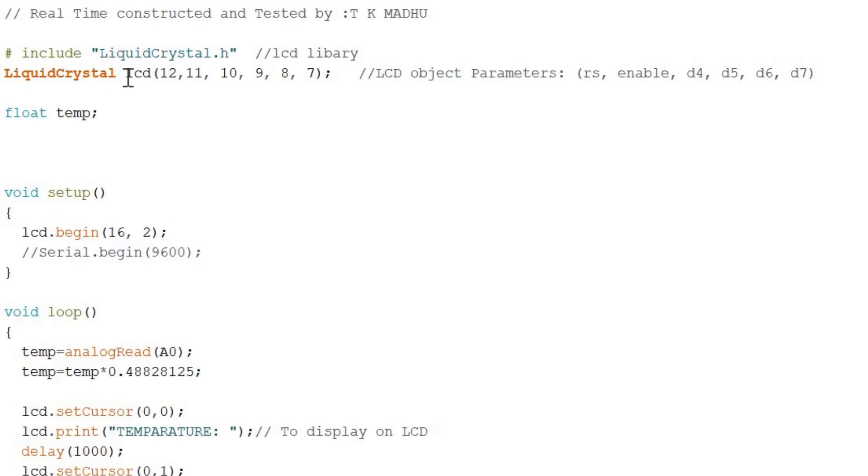This is the program to display temperature in degree Celsius on the LCD using LM35. We include the LiquidCrystal.h library, then define the LCD pins — RS connected to Arduino pin 12, enable to pin 11, and data lines D4 to D7 connected to pins 10 to 7. We are using 4-bit mode to drive the LCD, since we have fewer digital pins available.